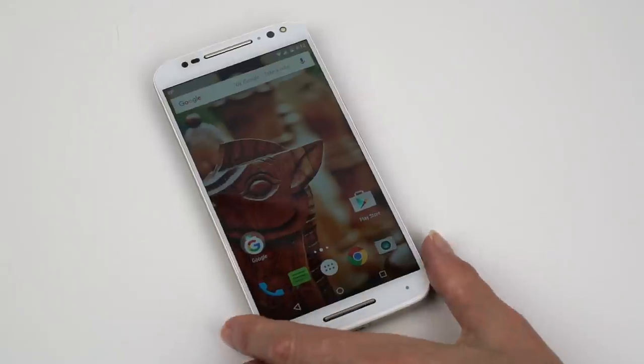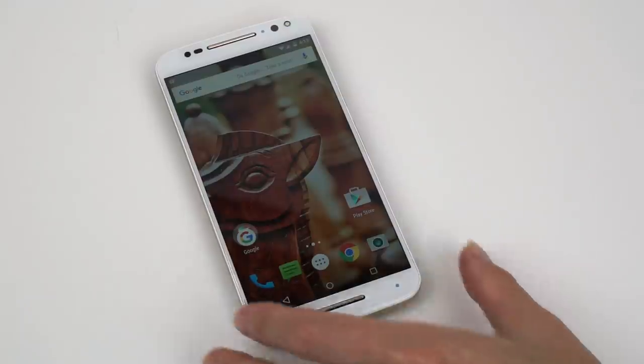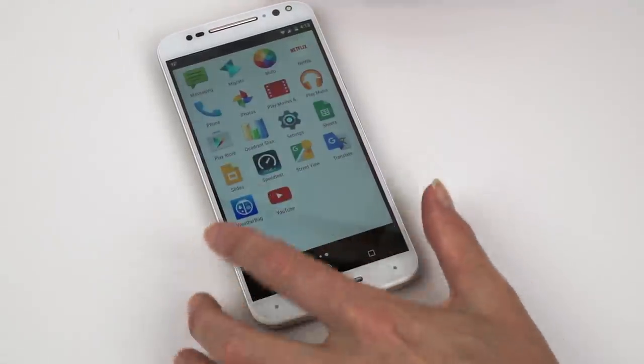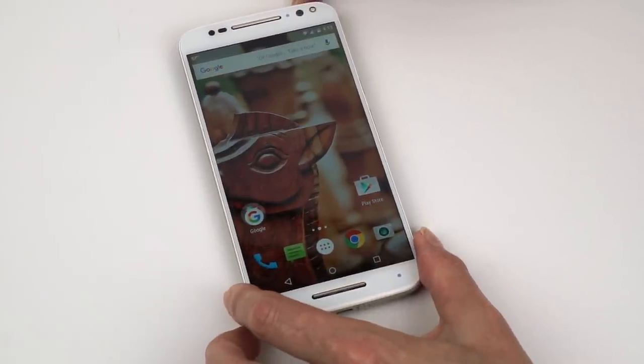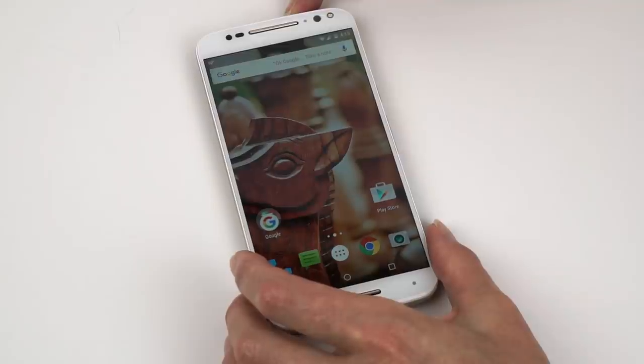For benchmarks: Quadrant scores 24,771; AnTuTu 48,700, where top phones score around 63,000; Geekbench 3 gets 1,260 single-core and 3,467 multi-core; and 3D Mark Ice Storm Unlimited scores 19,703 — a pretty good showing for the Adreno 418. Not as fast as the fastest phones like the HTC One M9 or Samsung Galaxy S6 and Note 5 family, but the price is less. In real-world use, the phone is very fast and responsive — I have not had it lag or bog down with multiple apps or gaming.